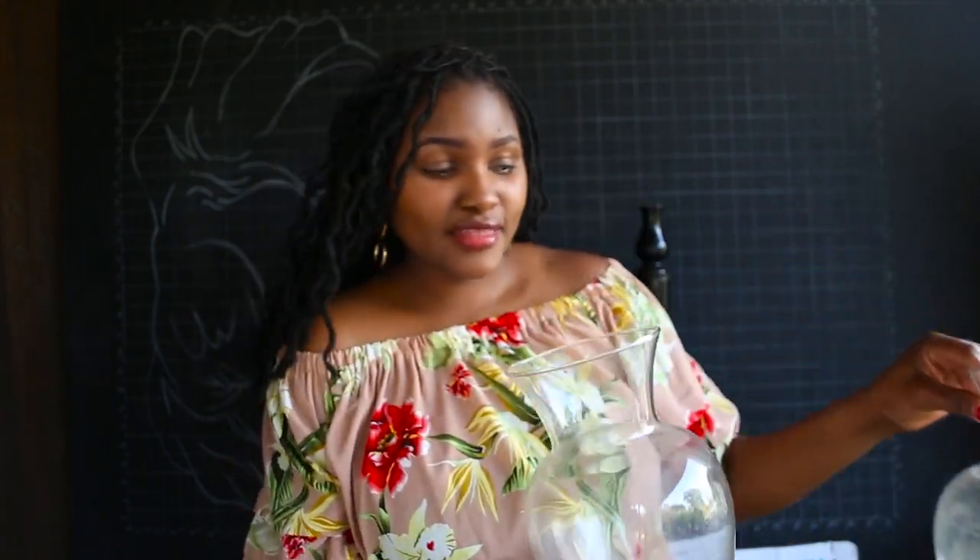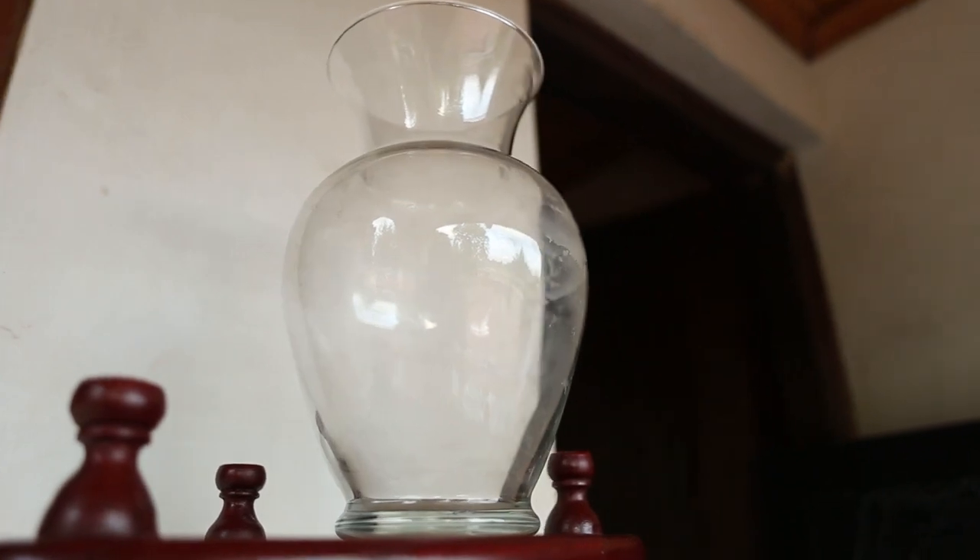The first item I got was this vase — I got two of them and they were 400 bob each. What I plan on doing with the vases is playing around with spray paints and water, so you'll have to stick around and see the results in the next video.